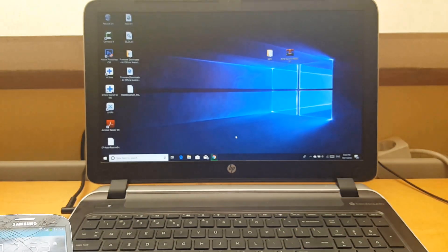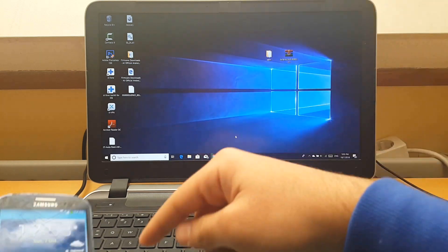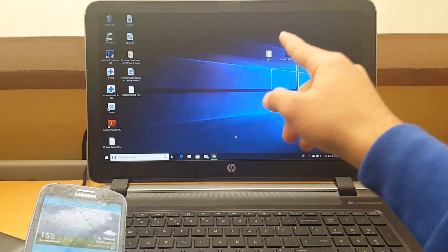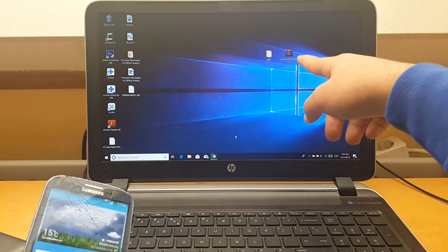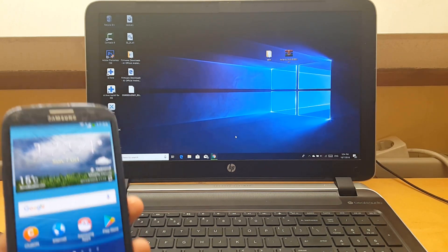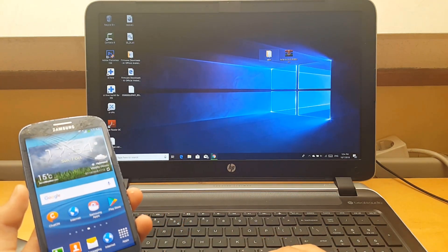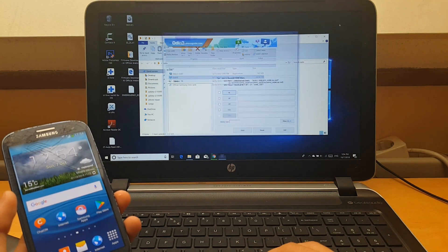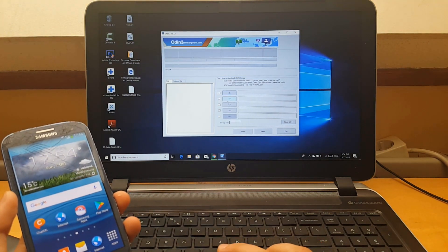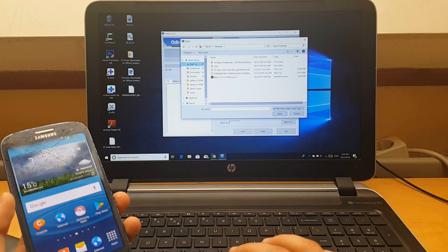So here I will be having two files: ODIN, the same software for flashing firmware and software on the phone — ODIN link down below — and TWRP also in the link down below. What you're going to do is open ODIN, then click on AP and browse for the TWRP image. Click open.